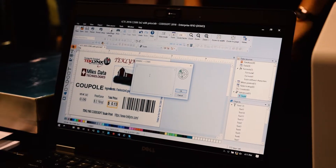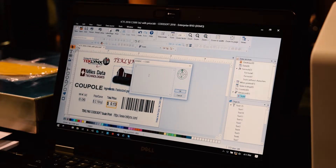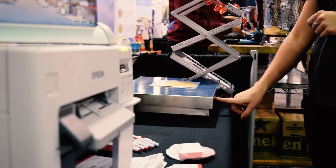PortWatch is a powerful feature within TechLink's CodeSoft label design software that allows you to collect data from a port like a scanner, a keyboard, or this scale.